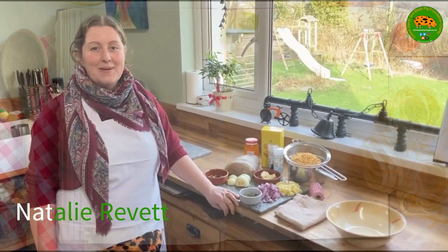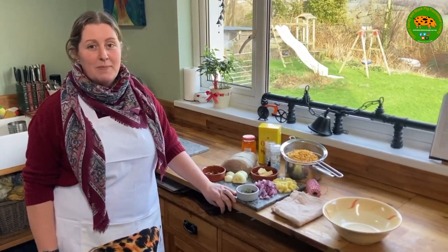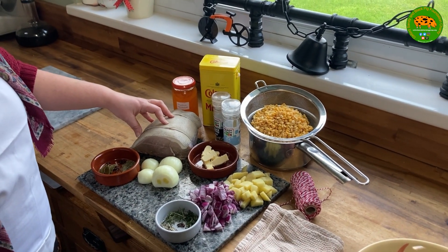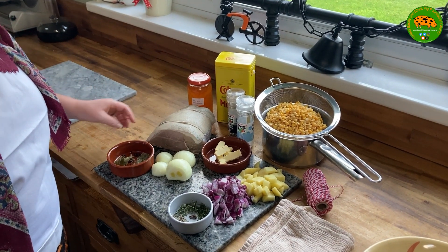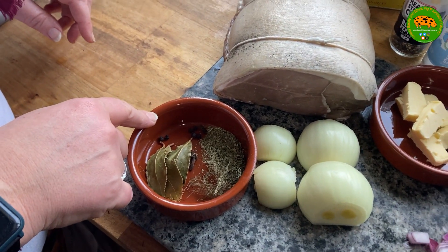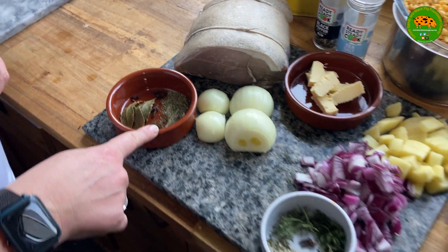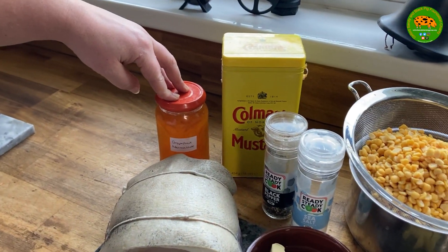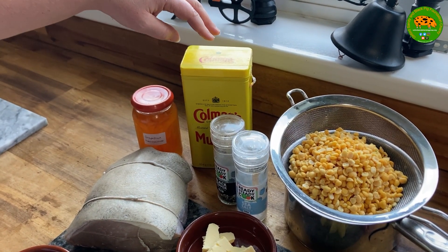Welcome to today's cook along where we're going to do a boiled and glazed gammon, served with a peas pudding. For the gammon we're going to need a piece of OSB gammon, two onions chopped in half, three or four bay leaves, a few peppercorns — about eight — some dried parsley and a little bit of dried dill. For the glaze we're going to want some marmalade; I like grapefruit marmalade but orange or lemon is absolutely fine.